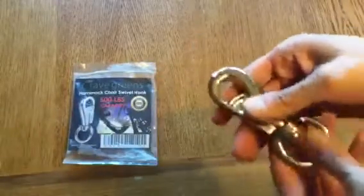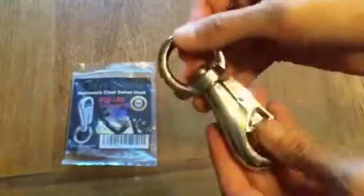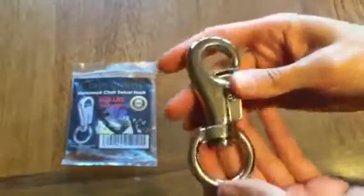Probably the most important is how heavy this hook is. You can hear when I bend it on the table that this has some serious weight to it, which is probably why it holds a 500 pound person because this is really, really heavy duty. It also will not rust, so feel free to use it outdoors as well as indoors.